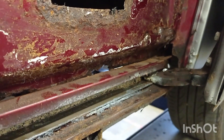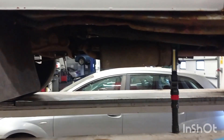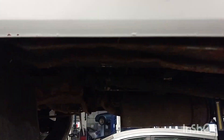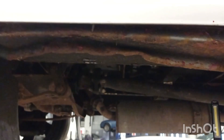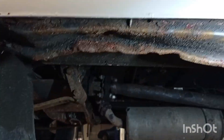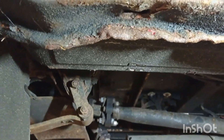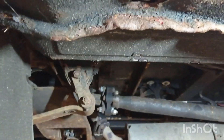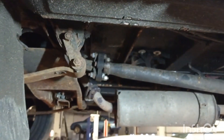I've lifted the vehicle up and there's a lot of damage due to somebody jacking it up in the dim and distant past. I've had to pull it down with some clamps, but actually it's really strong.